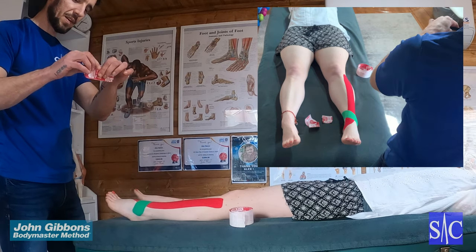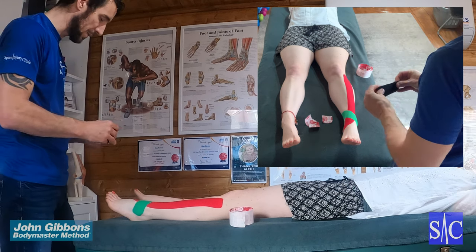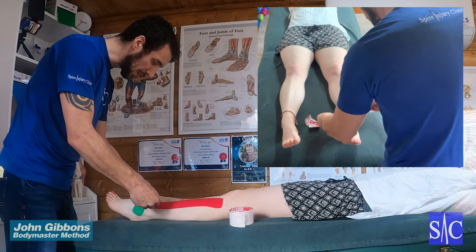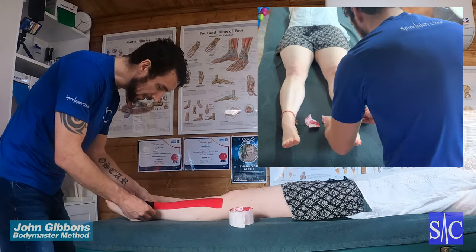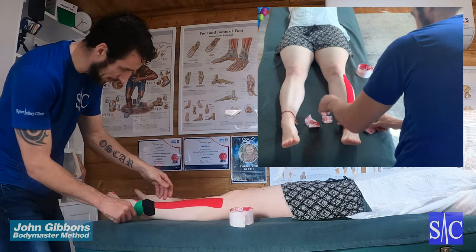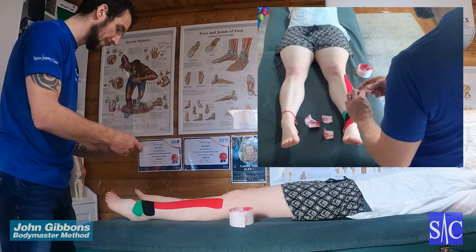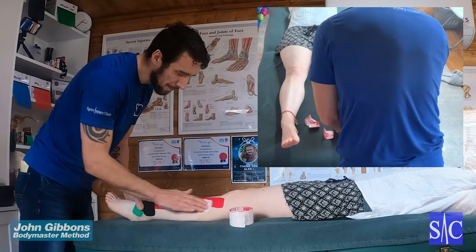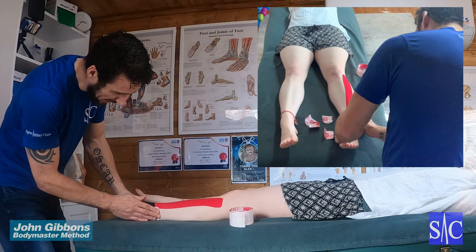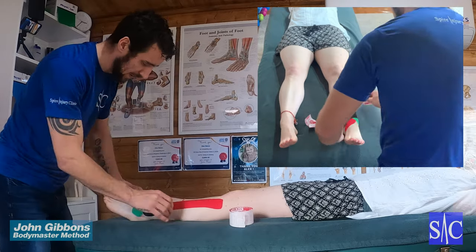Take the next piece, rip down the middle as before, pull apart and peel the backing back to expose the tape. Apply at 100 to 175 percent stretch — it's like X marks the spot, so you're going to cross straight over the pain. The parts where the backing is still on go down with no stretch. Once the X is done over the painful part, take the printed side of the tape backing and rub the tape down to activate the glue.